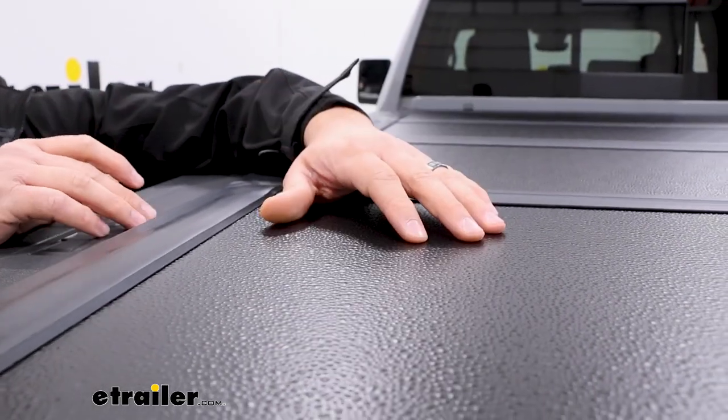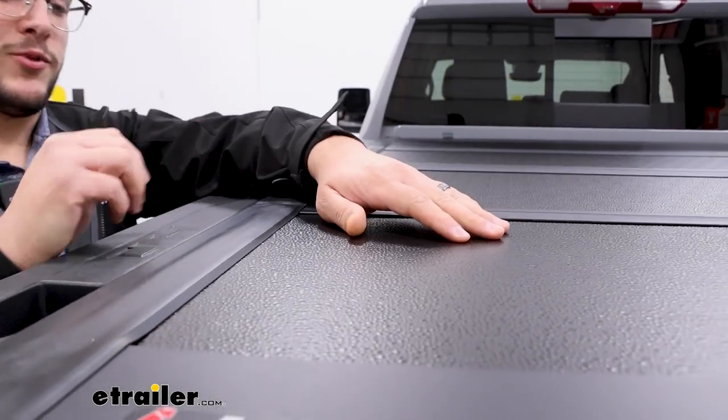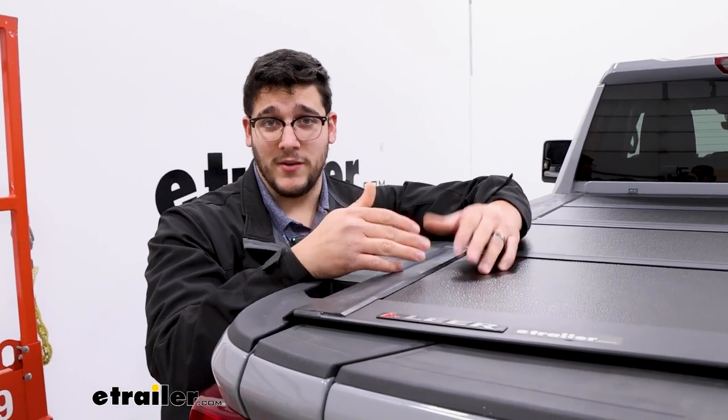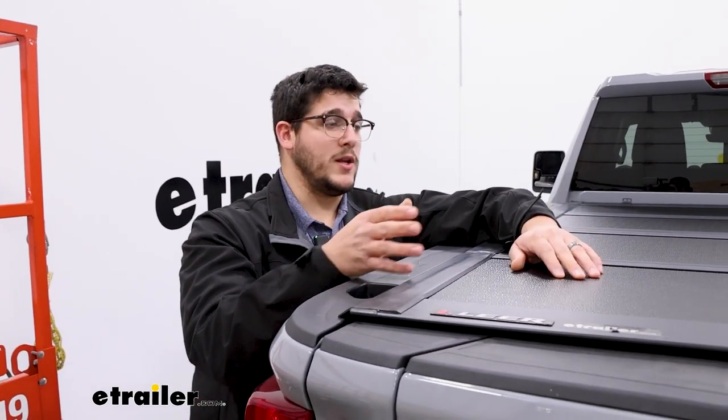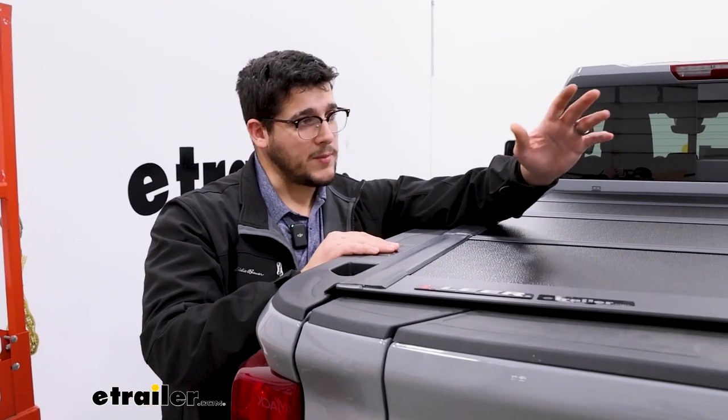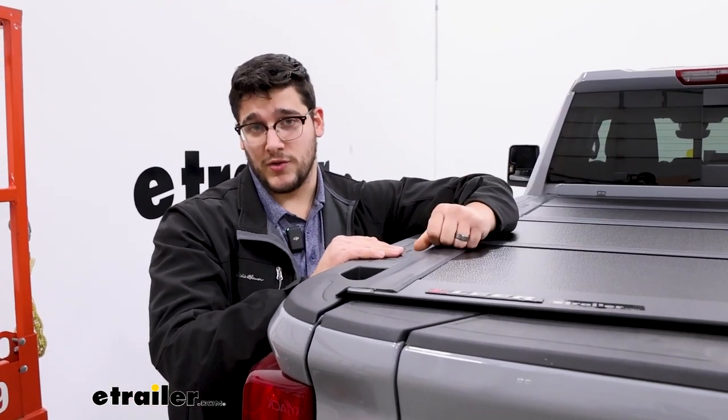This is a pretty tough tonneau cover. As you can hear, it is pretty sturdy, and it's going to have a weight capacity of up to 450 pounds. So that's going to be great if you need to put some things on top — great if you're walking by and need to throw your tool bag up somewhere, or groceries too.